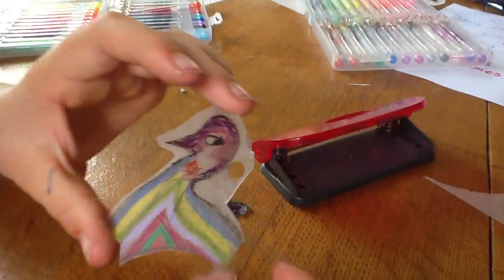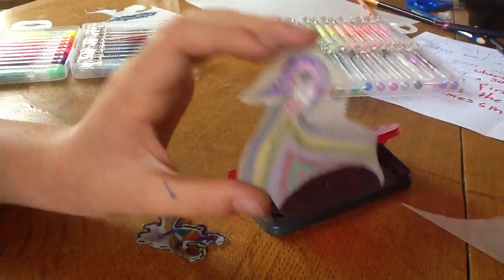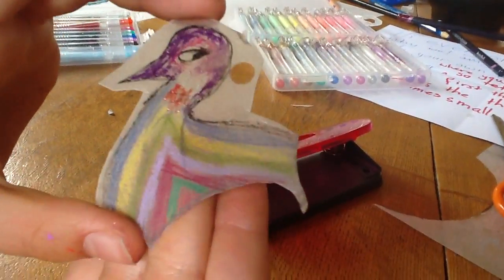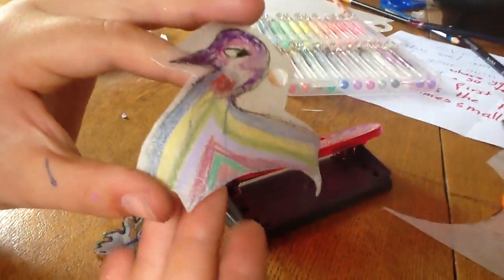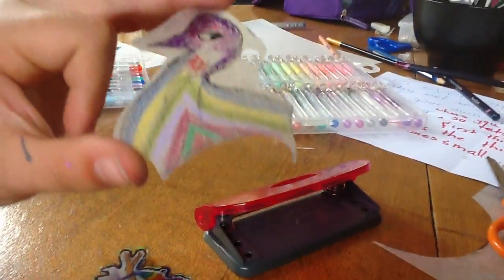Now I'm going to put it in the oven. Remember, when you put it in the oven, line it with some brown paper. Remember, if it's about the size of this, it will take maybe two to three minutes. If it's smaller, it won't take as long.